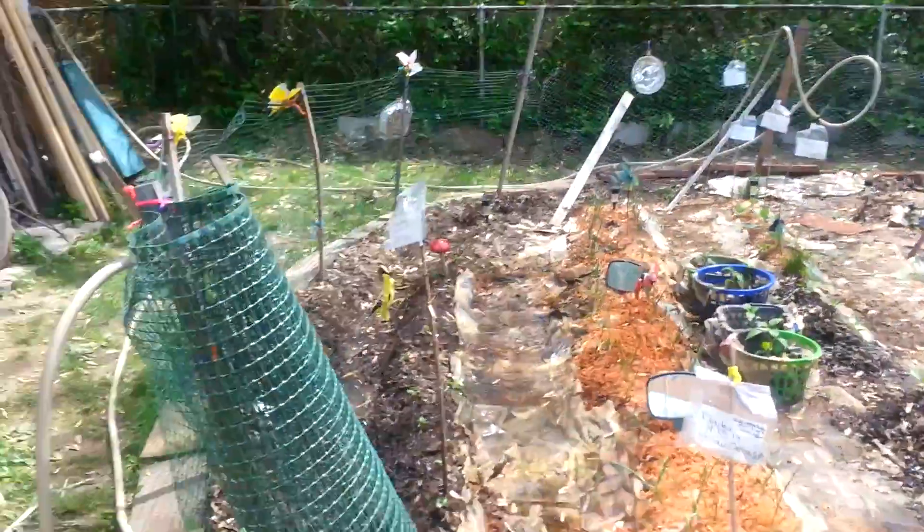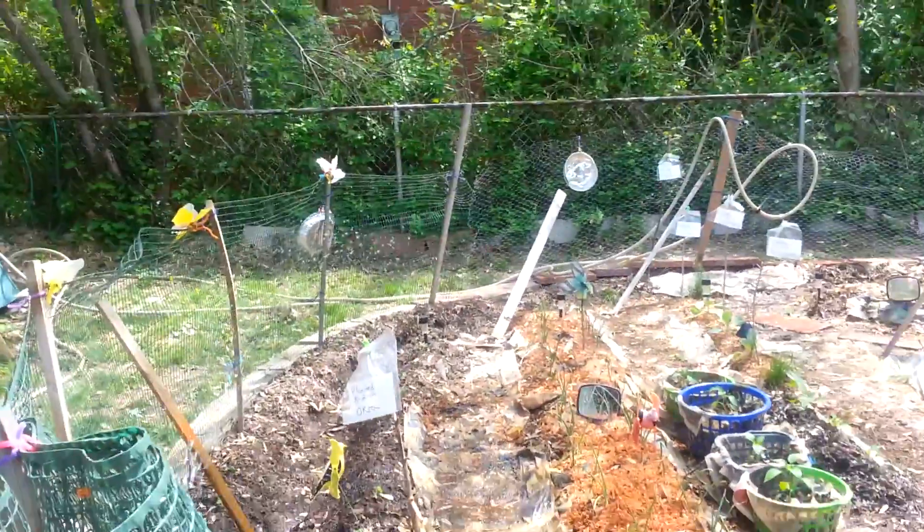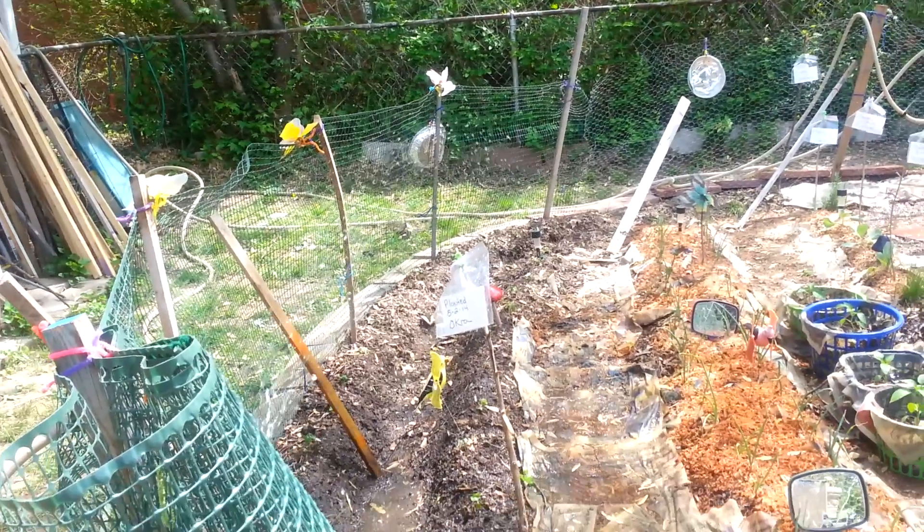Hello, YouTube world. It's your girl Kimberly. I wanted to update you guys on my okra planting.